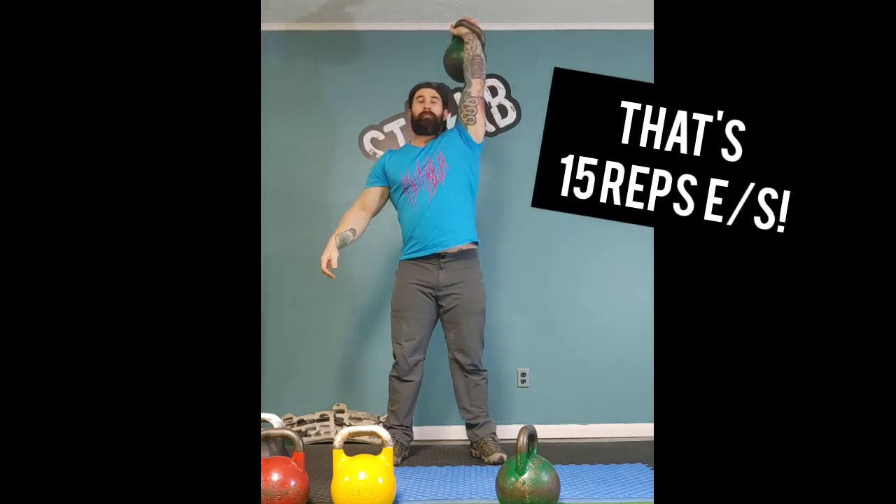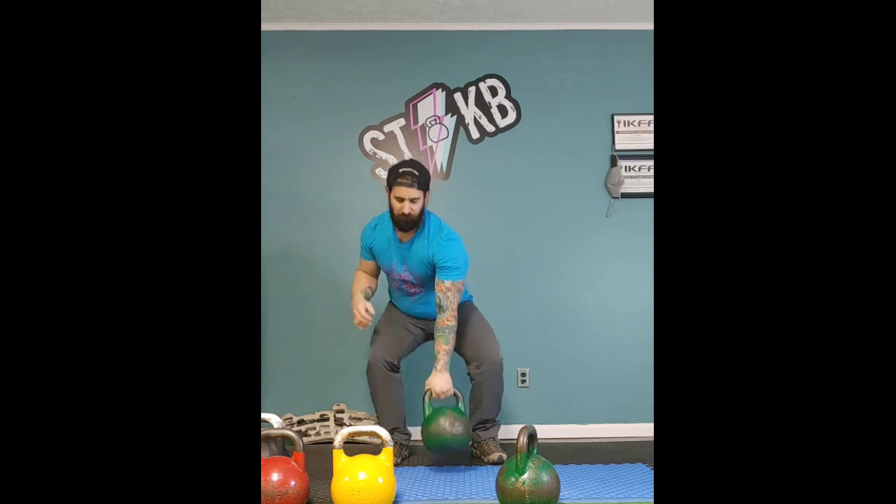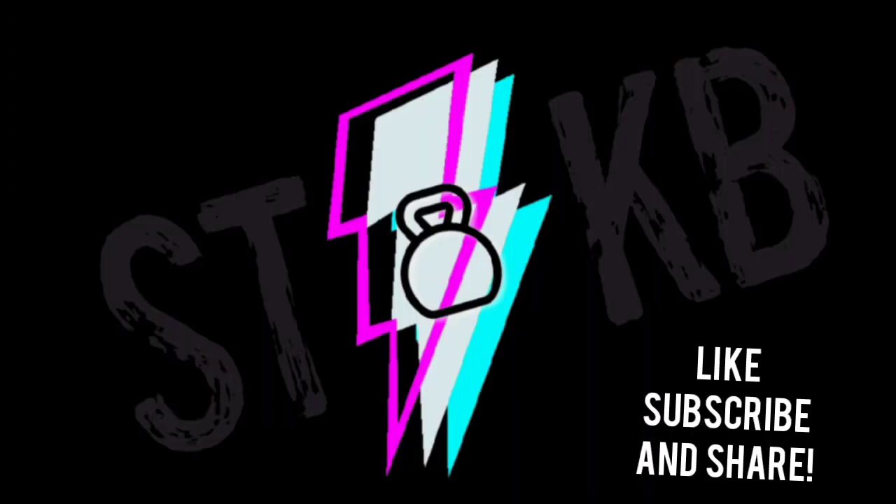Anyway, that's an easy way to make the jump. If you like it, give us a thumbs up, share, subscribe — see you soon.